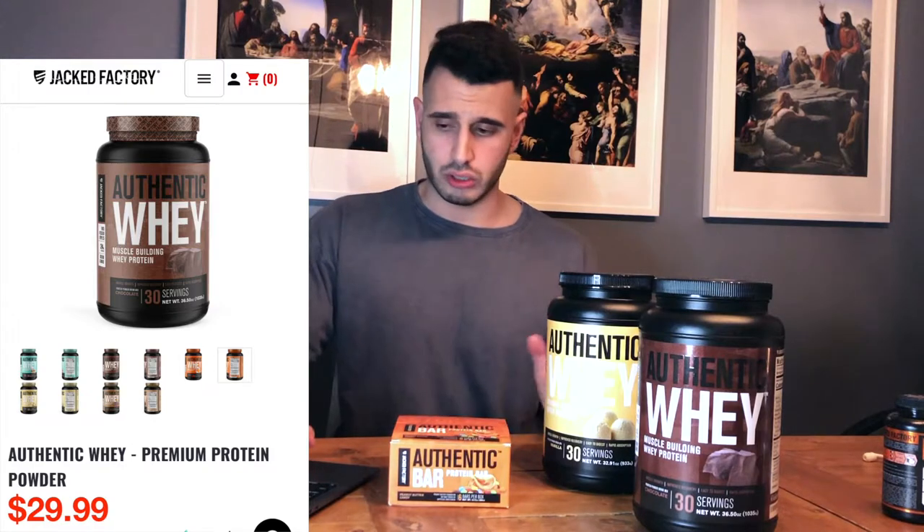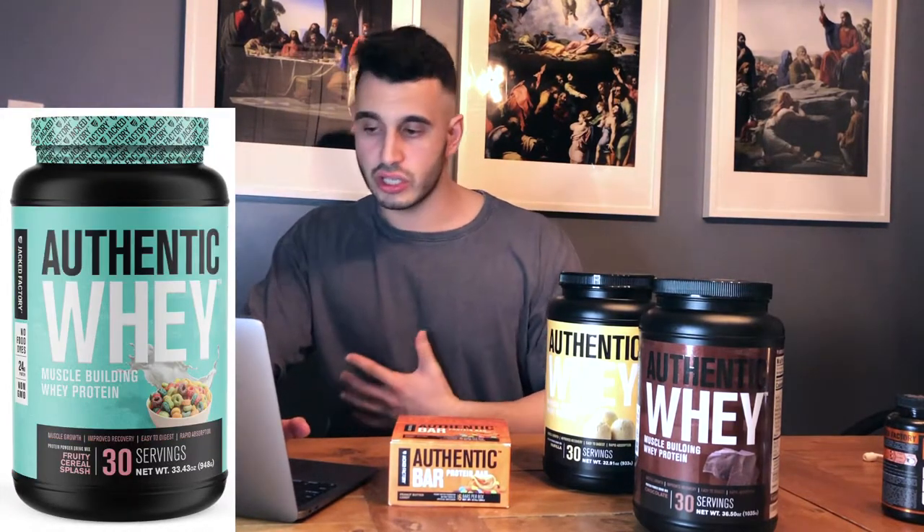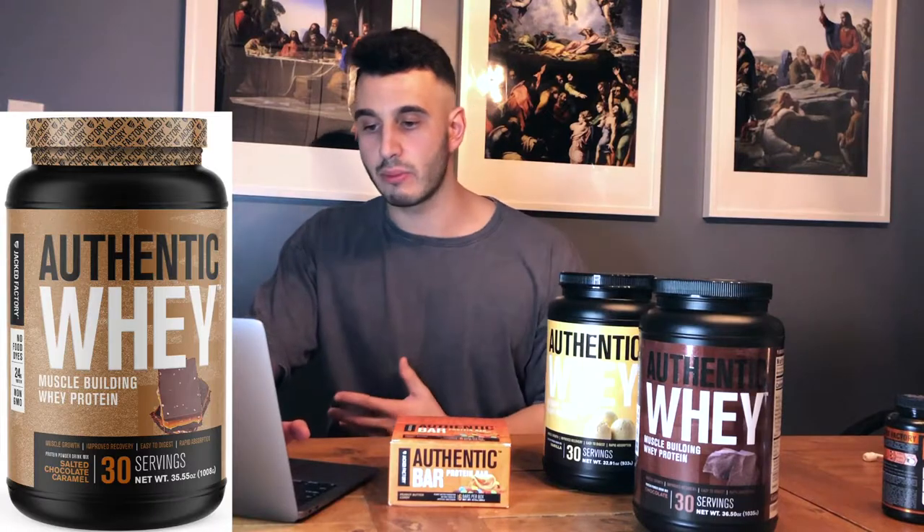In regards to pricing, these go for $29.99 US dollars. They have tons of flavors — chocolate, vanilla, orange cream, fruity cereal splash, salted chocolate caramel. I bet all of them are awesome, but go for the chocolate — trust me, you're going to love it.